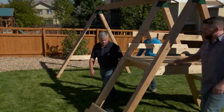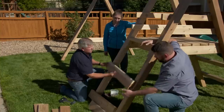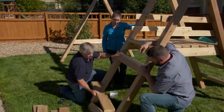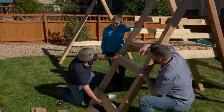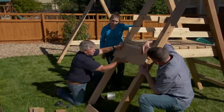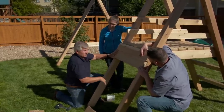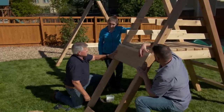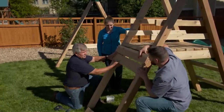Now to get to the slide I think we have a couple of different options. We can take some two by's and place one here, maybe another here, and another one down here to make a ladder to climb up. Or we can take a bunch of them and put them close together all the way down and get some hand and footholds to make it like a rock climbing wall. Well that sounds pretty great — we are in Colorado. All right, let's do that.